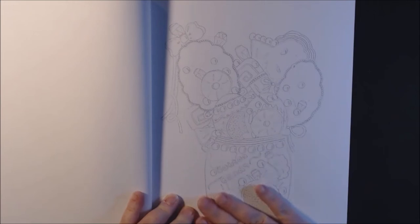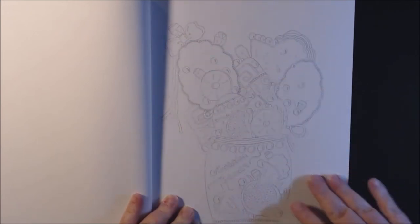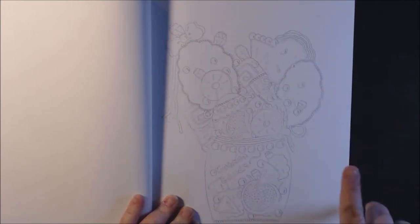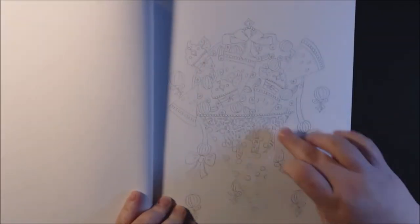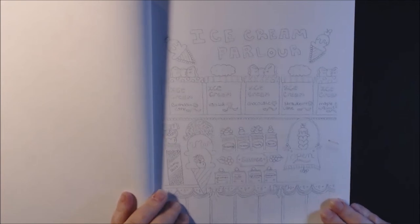You could watercolor — like give it a wash with different colors — and then go back with the gel pens or markers and give it the fine details. Your fine liners would be really good on these. I'm all excited.